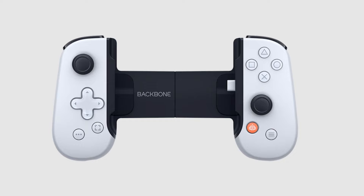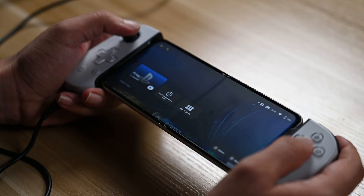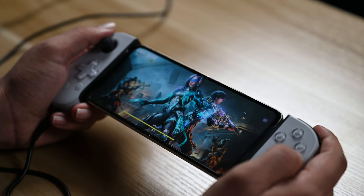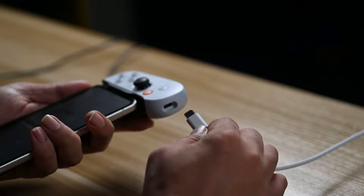The Backbone controller includes a 3.5mm headset jack, enabling you to connect your favorite gaming headset with or without a microphone. This allows for impressive audio experiences while gaming on your Android device. The PlayStation Backbone controller also features a USB-C port.